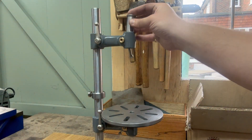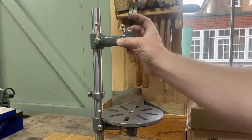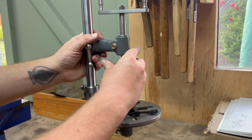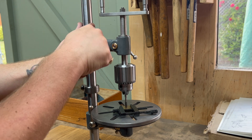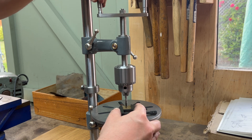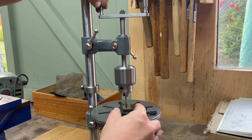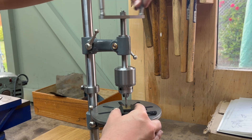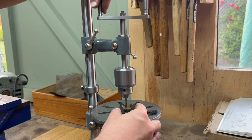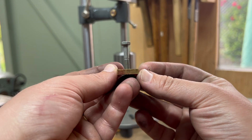Here's how that bearing fits inside the tool. And here's an example of the tool in action. This is a simple 2BA through tapped hole on a piece of brass just to show you how it works. Nice and perpendicular — that's the idea.